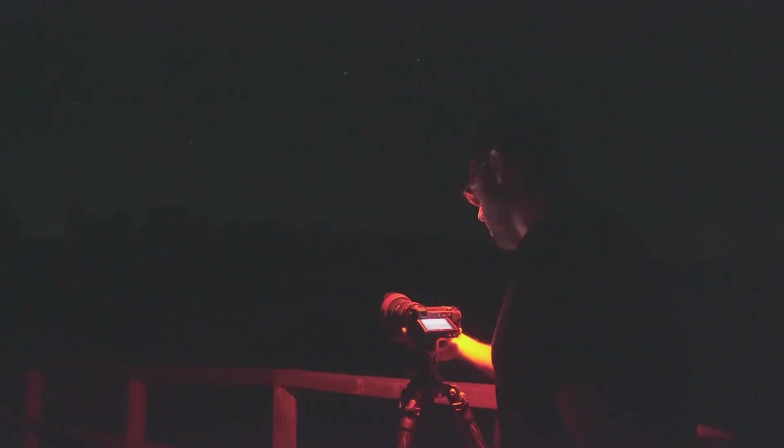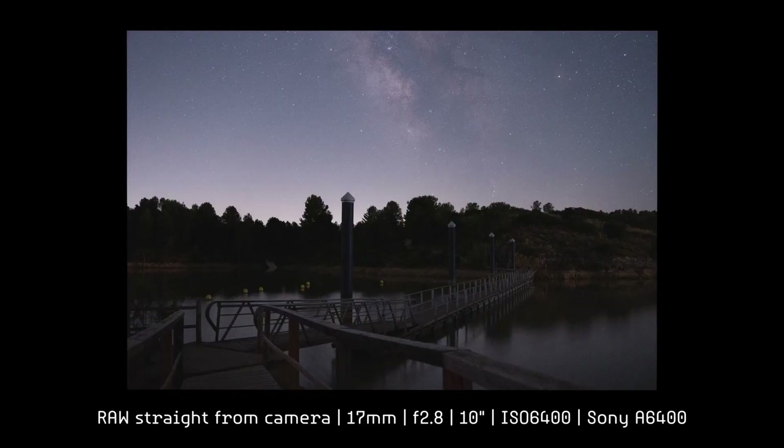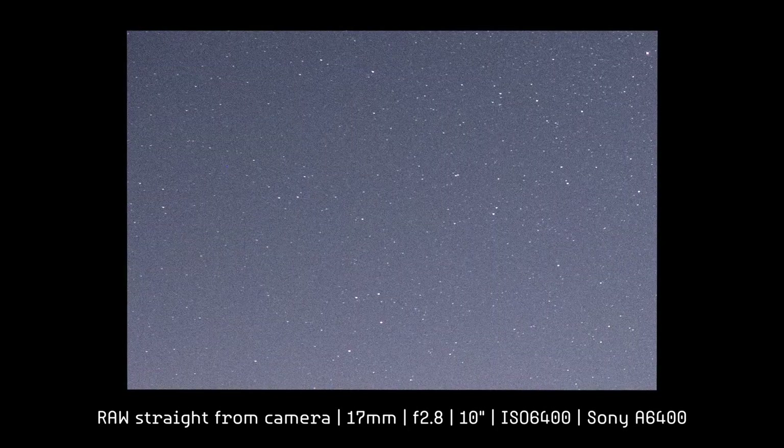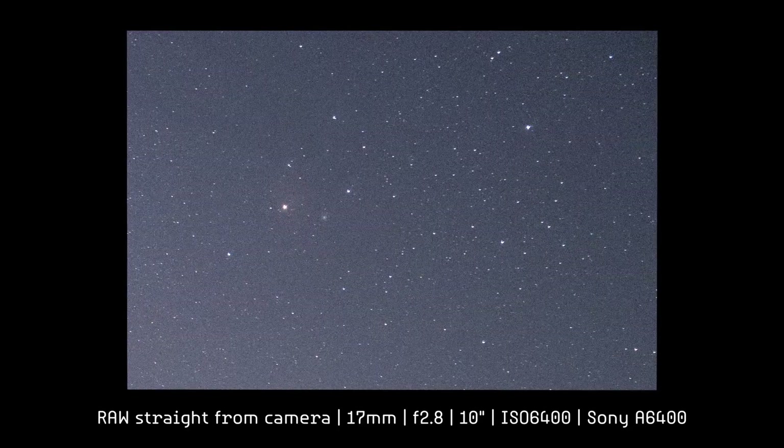Let's stop down the aperture a bit to see what effect we get if we close it by one stop. By stopping down one stop we're already at f/2.8, which is what you'd find in any other lens on the market. Let's take the shot and see the difference in the stars. Here we have the photo. Let's check the upper left corner — by stopping down one stop, I can see the stars very well, as perfectly sharp points, perfectly corrected. Let's check the upper right corner, and I have to say that now it's much better. The stars are much better corrected, but they're still not perfect in the upper right corner.